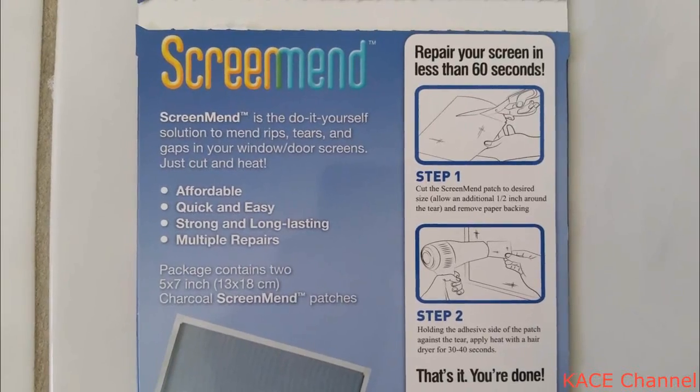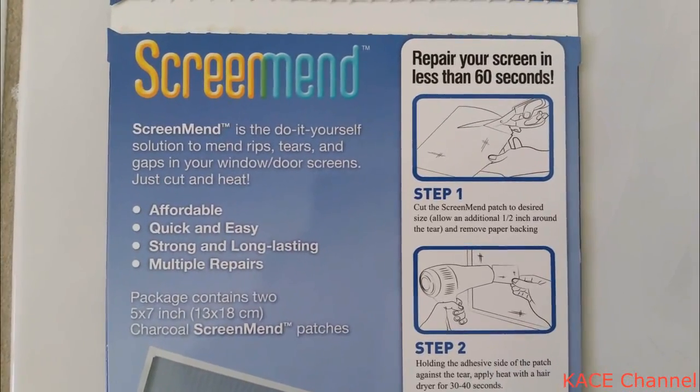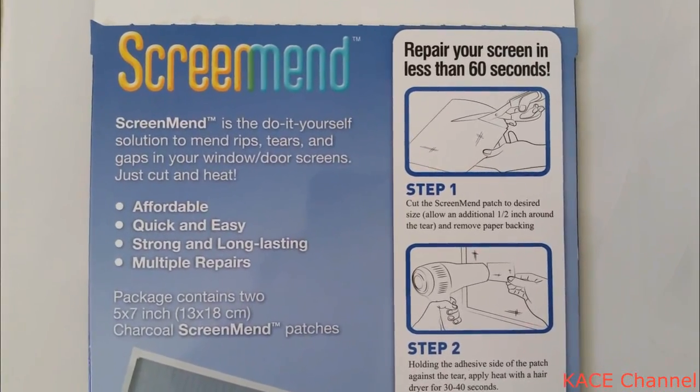On the other side of the package, the description goes on: Screen Man is the do-it-yourself solution to mend rips, tears and gaps in your window screens.